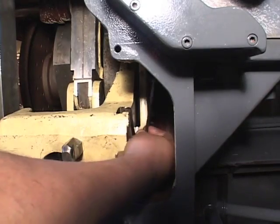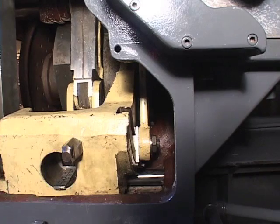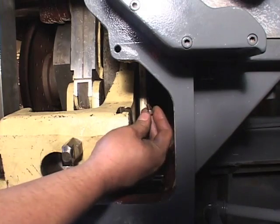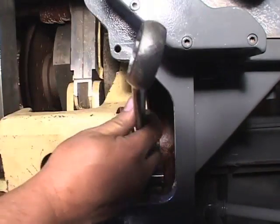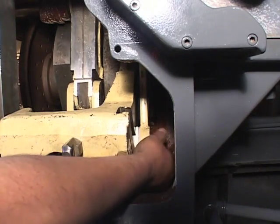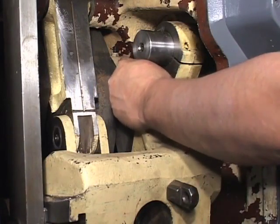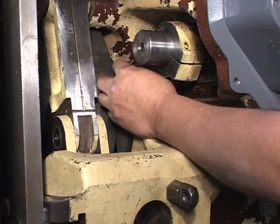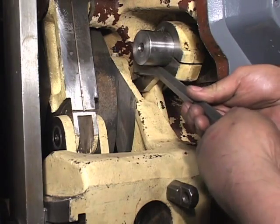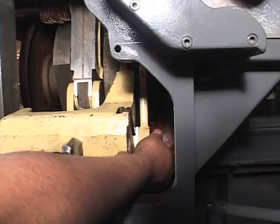Remove the stop screw on the side of the quadrant which allows the slide links to move. Loosen the T-bolt nuts on the slide link. Undo the hexagon stop screw on the link to your right and remove the pin. If it does not move easily, insert a cap screw into the pin and pry it out with a bar. Then remove the link.